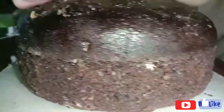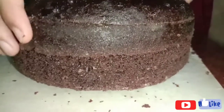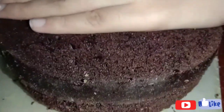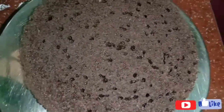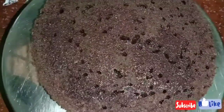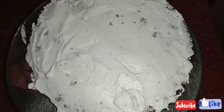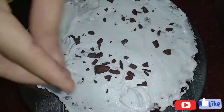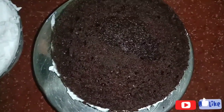Let's cut the cake. Add a cake layer, add cream, add chocolate, add more cream, add more chocolate.